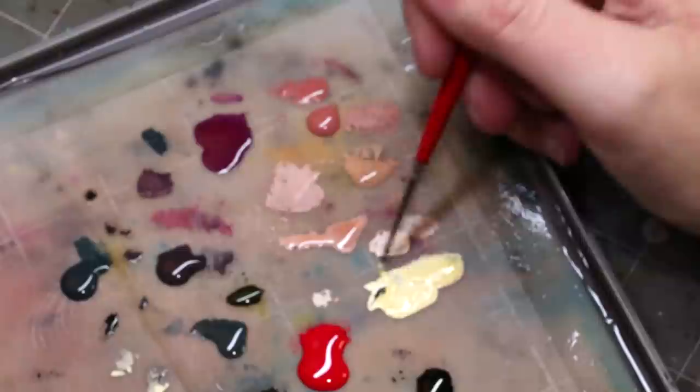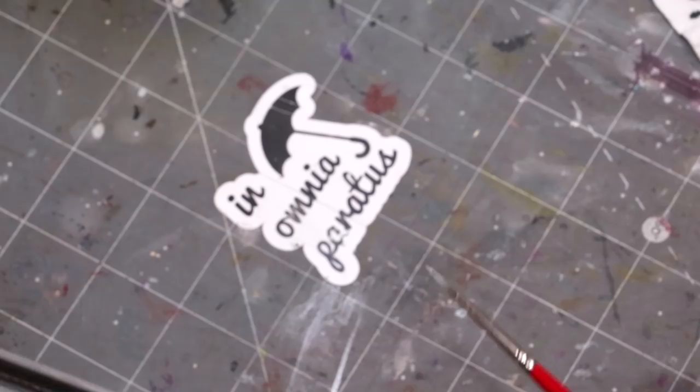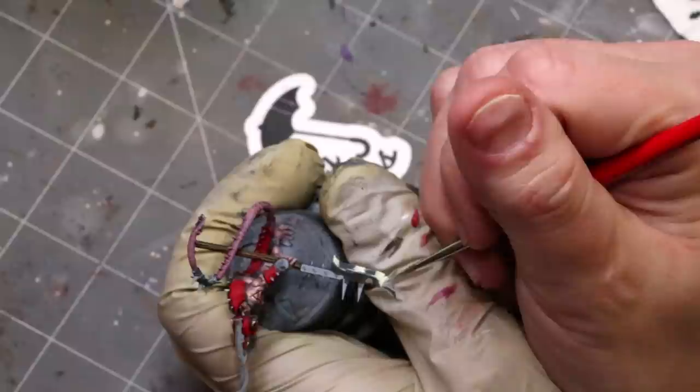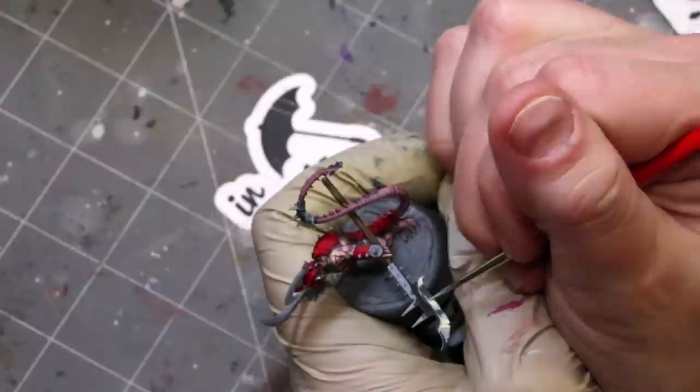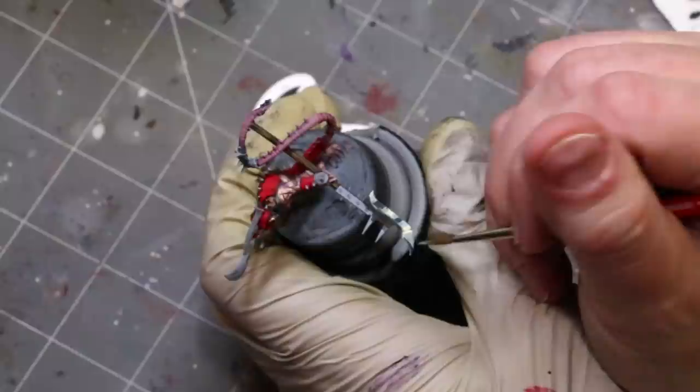Now we're going to mix some paint — take the dark sea blue and integrate about three different variants with the ice yellow, giving us a nice step of gradations. After my initial values — basically checking that the light and dark look good — I'm going to start fading out the edges, putting a nice layer down. We're not really in a glaze yet, just pushing the colors around over both edges.